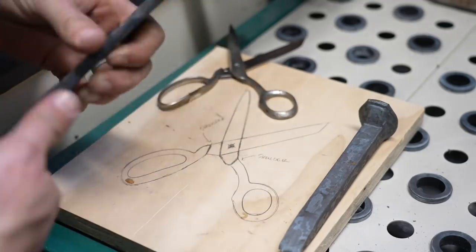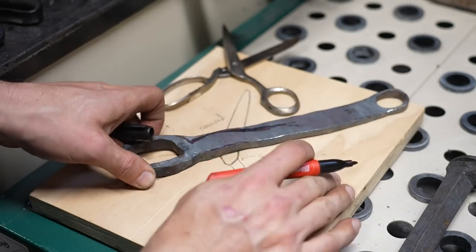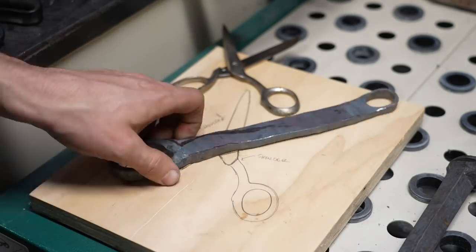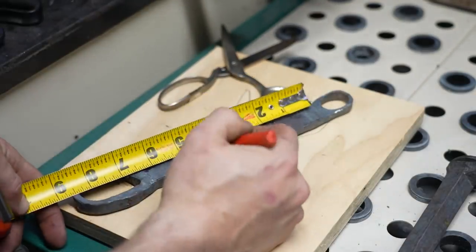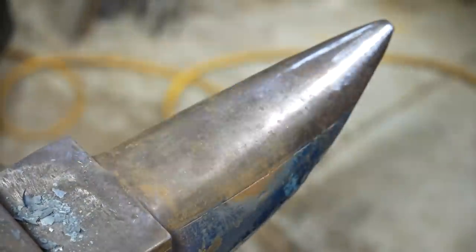I had drawn up what I wanted by tracing another pair of scissors and had an idea of how long I wanted it to be. As I'm looking at it, I'm realizing that this piece of material just isn't going to be long enough to get both halves out of it. So I make a mark sort of in the center, and then I start heating up the center of the bar and drawing it out over the horn of the anvil.